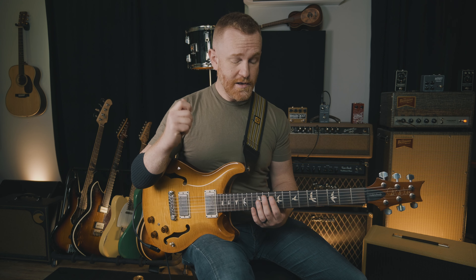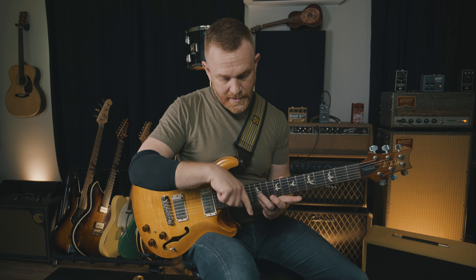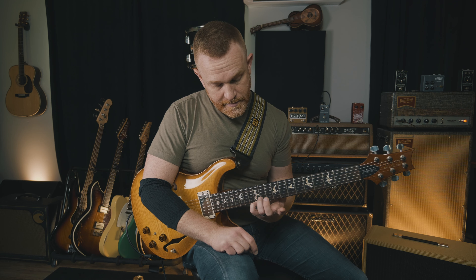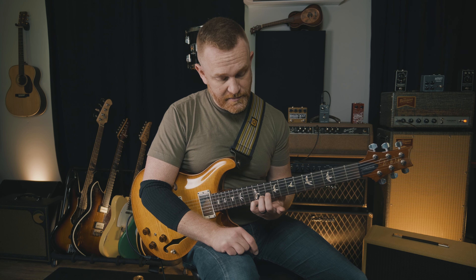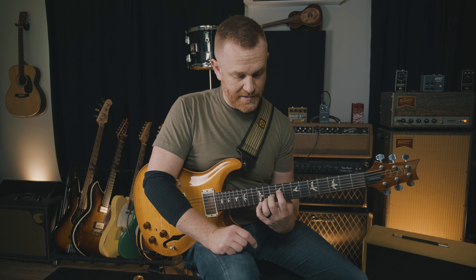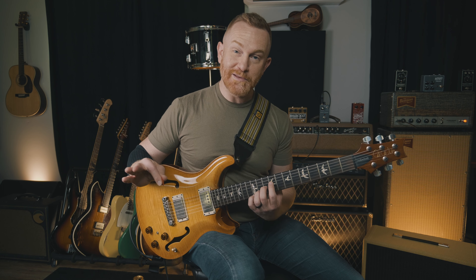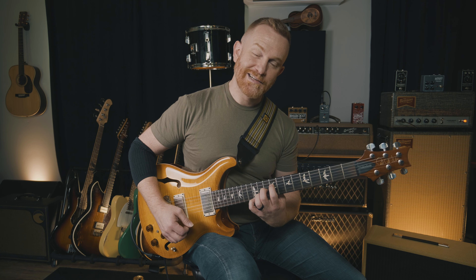I call this the stair step exercise, and there are two versions — each with an easy and hard version. Place your pinky on the 12th fret (on an acoustic guitar, this is right where the body meets the neck), your third finger on the second string 11th fret, third finger on the third string 10th, and first finger on the fourth string 9th. Just put your fingers down and hold it — notice if your fingers are tense, and see if you can let them release. This chord sounds really crunchy and terrible, but I actually enjoy it.